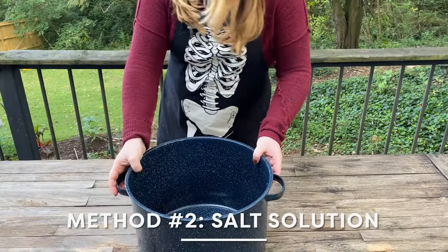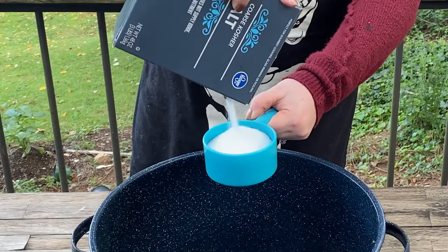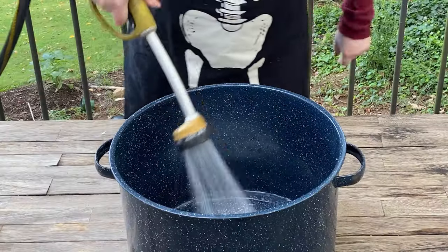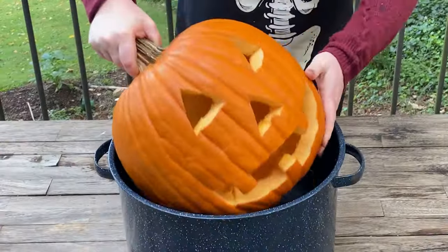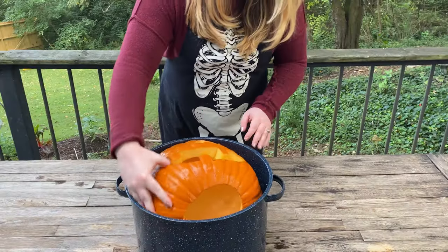On to method two — a salt water soak. Salt is often used as a food preservative, so I wanted to see how it would work on a pumpkin. It's also safe for kids, pets, and wild animals. It's most effective as a mold preventative when dissolved in water, so I'm using one half cup of salt per gallon of water here. Just like the bleach, I'll submerge this for an hour in the salt water and then dry it off completely to display.